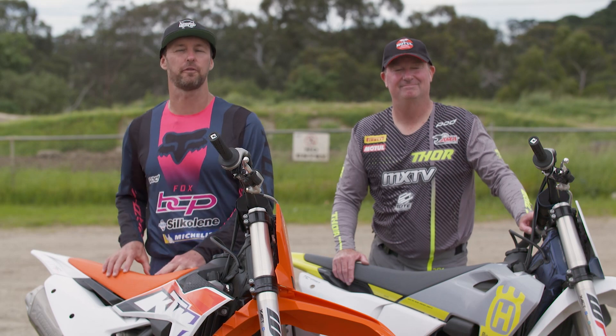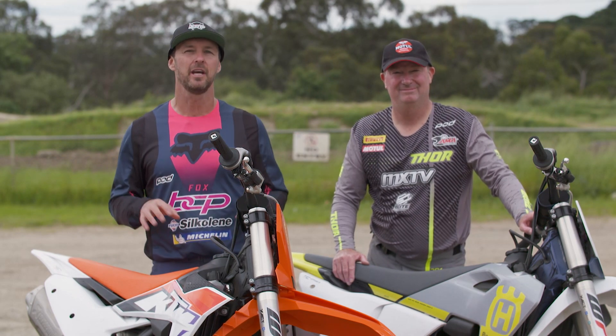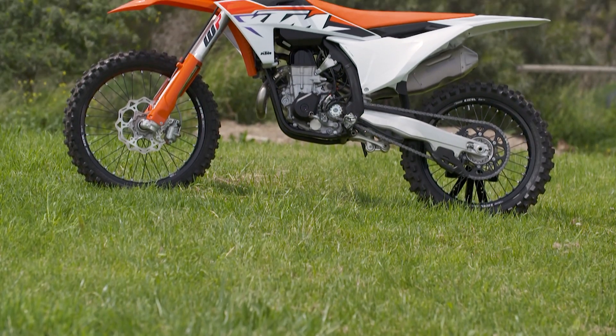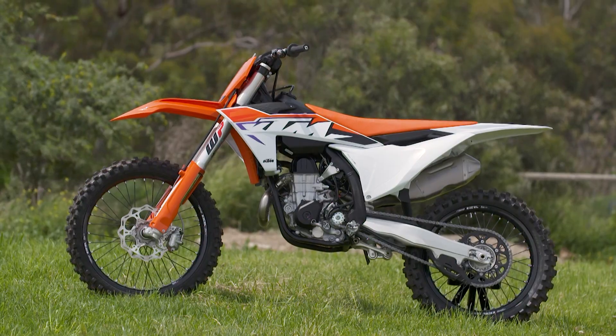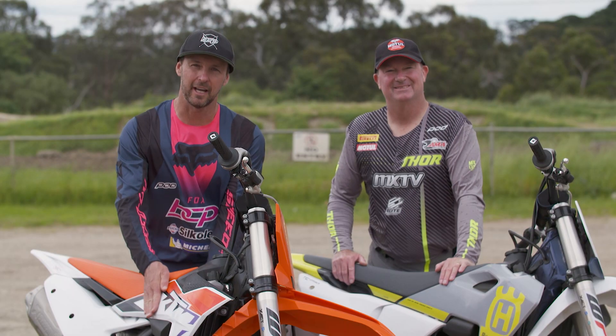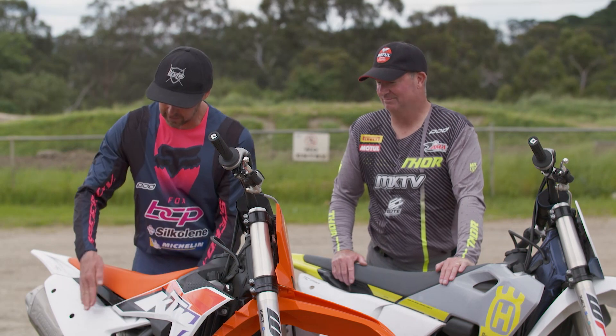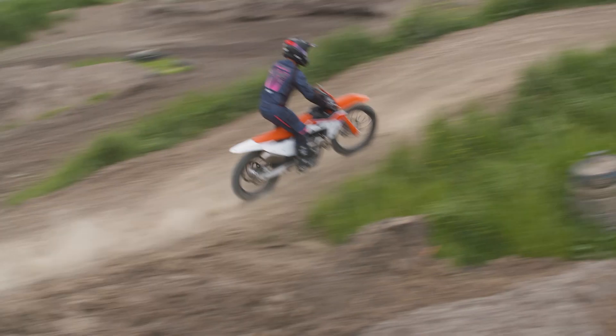Let's start with the orange machine and the new 450 from KTM. Like we said, basically every single part has changed on this machine. It's a completely different bike to sit on — very flat profile with the seat. It's a little bit wider at the tank junction, but back where your legs grip through on the back two-thirds of the bike, it feels a lot more lateral, a lot more parallel.